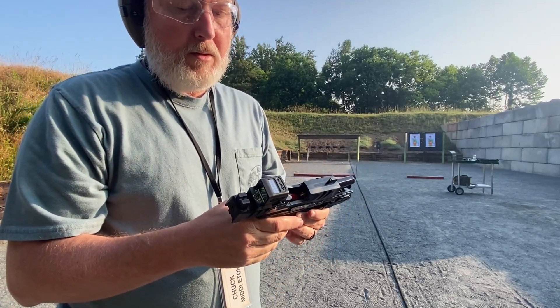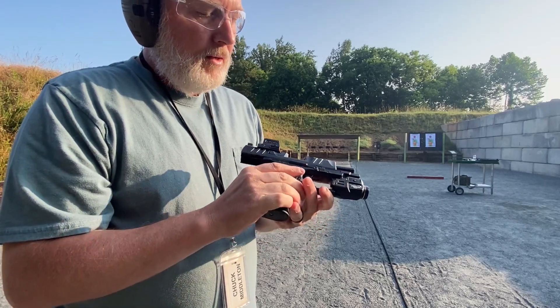This would be a better concealed carry gun by far than that big 1911.